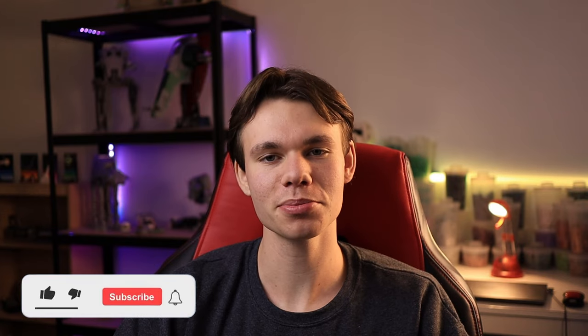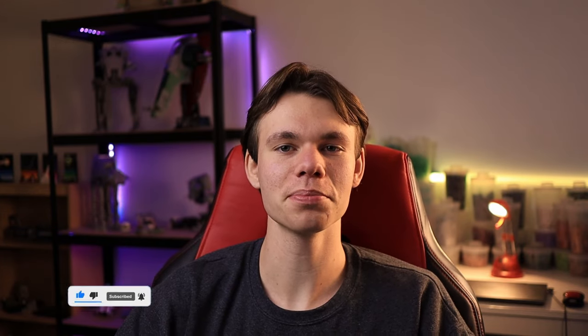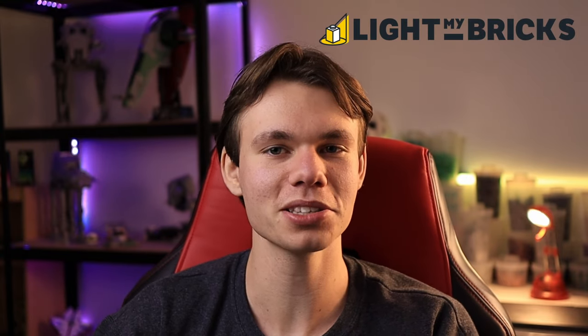That's going to wrap up episode three of building the Citadel. I'm very proud of the amount of work I was able to get done — it is the holiday season so there's a lot going on with work and family, but I'm still pleased with the progress made. There's always that part of me that wishes I could have gotten more done, but I'm hoping the next episode will be even bigger. Thank you so much for watching, make sure to smash that like button and subscribe, and a special thank you to Light My Bricks again for sponsoring this series — I'll see you all in the next video.